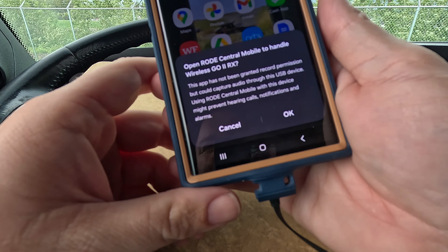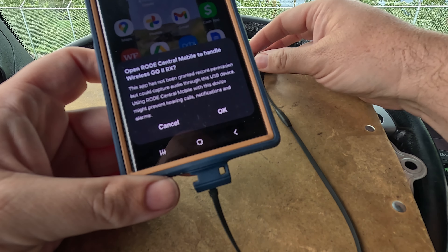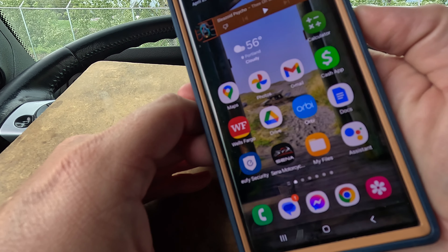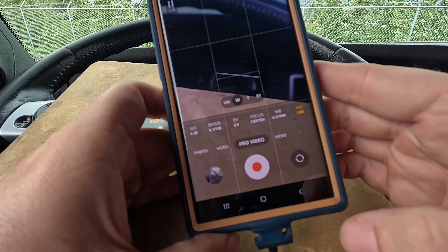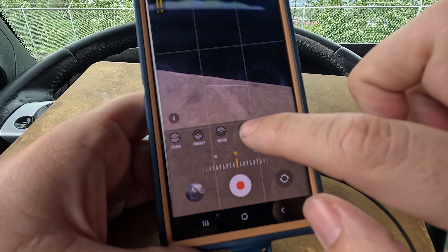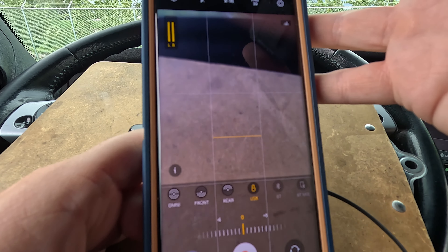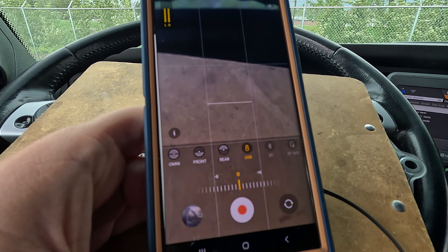It plugs into the phone and it'll ask if you want to open the Rode microphone app. I do have the app but it's not necessary right now. To record something, my shortcut is double-click. And right here it says USB for the microphone. Look at the top left and you'll see it maxing out — that means we've got our microphone working.